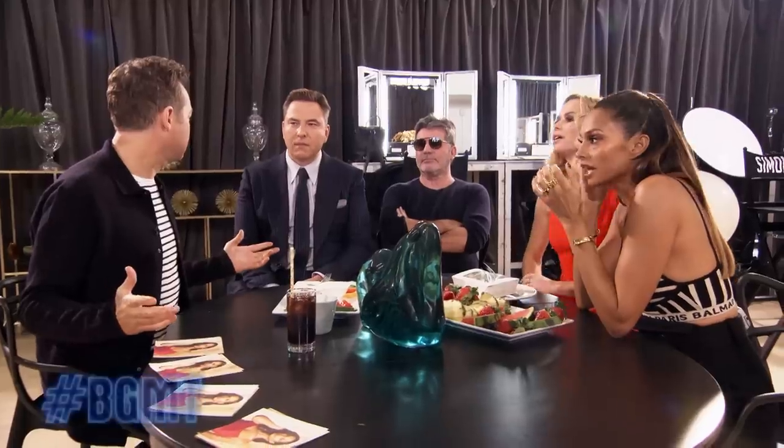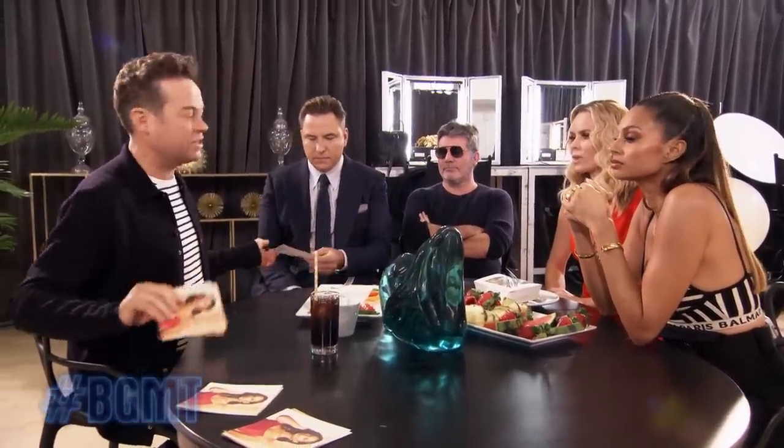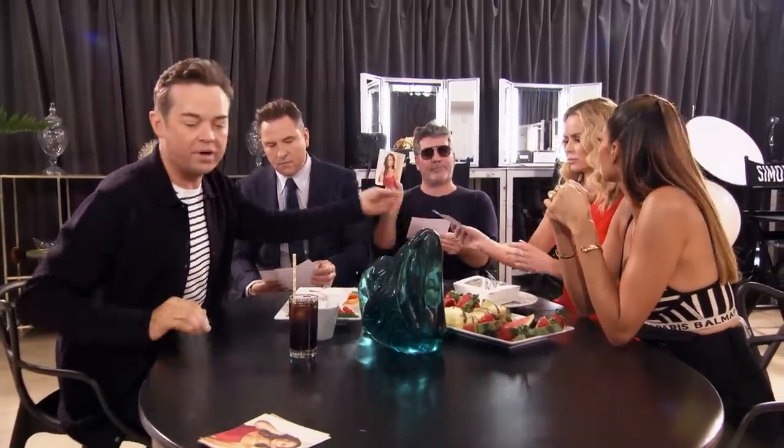Guys, if I was auditioning for Britain's Got Talent — and you know I love magic — this is what I would do. I'd make sure all of the judges got four pictures like this, one of each of you, okay?